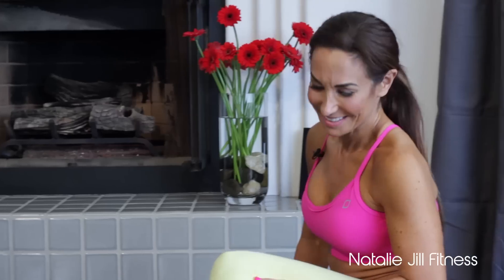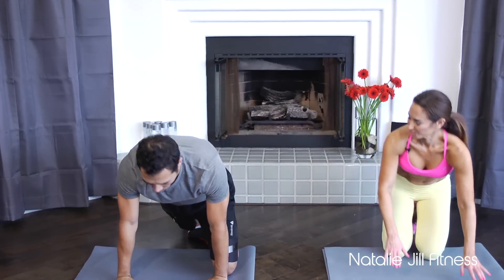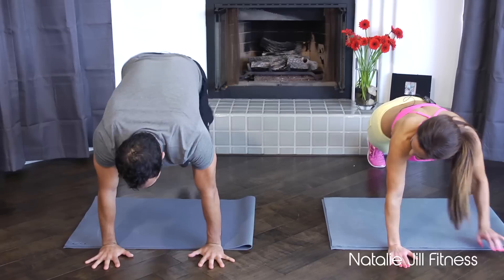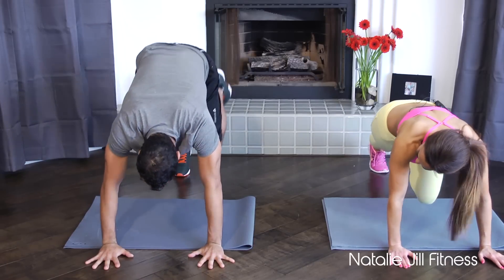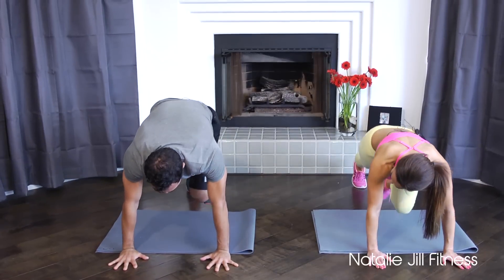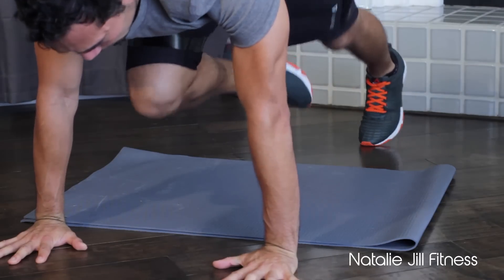Number two — mountain climber hold. When it comes to ab training, remember it's not just about building the muscles; you've got to burn the fat on top. So we'll do intervals with an ab focus. Come up here, give me two — one, two — then drive the kick all the way back. One, two, drive the kick.